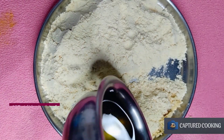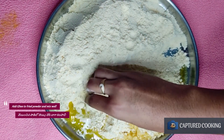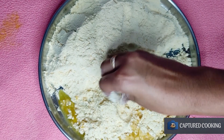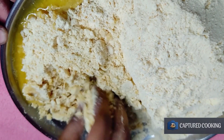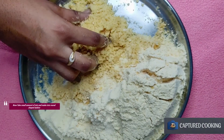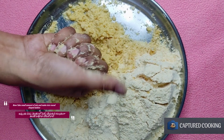Now we are going to cut the process and mix it in a little bit. We will mix it in a little bit.